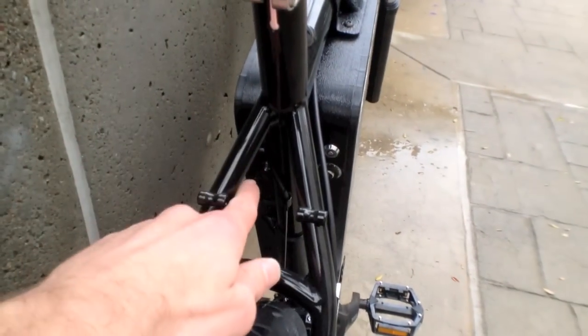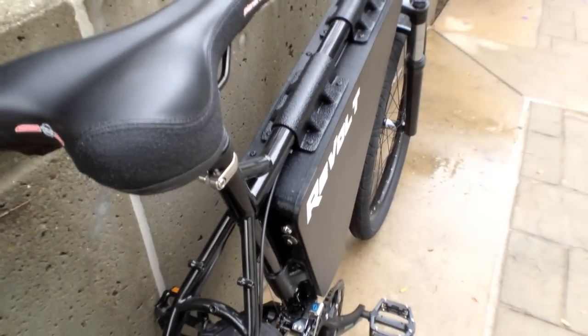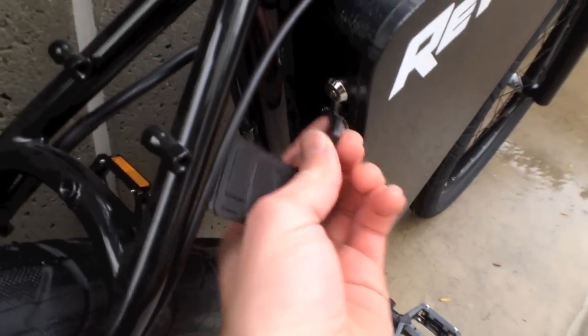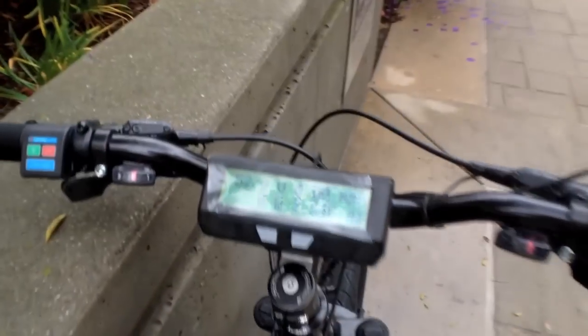The battery is not removable, but there's a charging port back here, and there's a little lock — that's how you turn it on or off. You take the key, stick it in there, and twist, and that's what brings up the display.